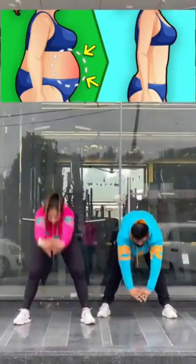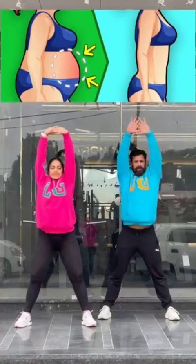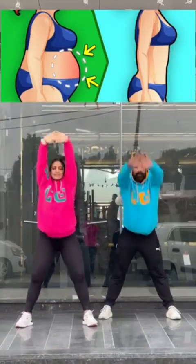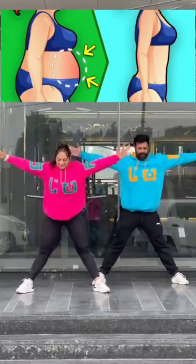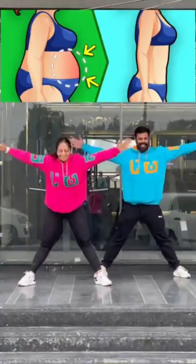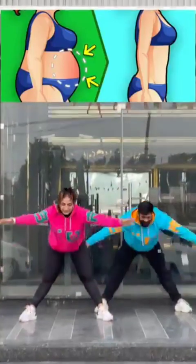Move legs and arms and climb up high! 81, 82, 83, 84, 85, 86, 87, 88, 89, 90.